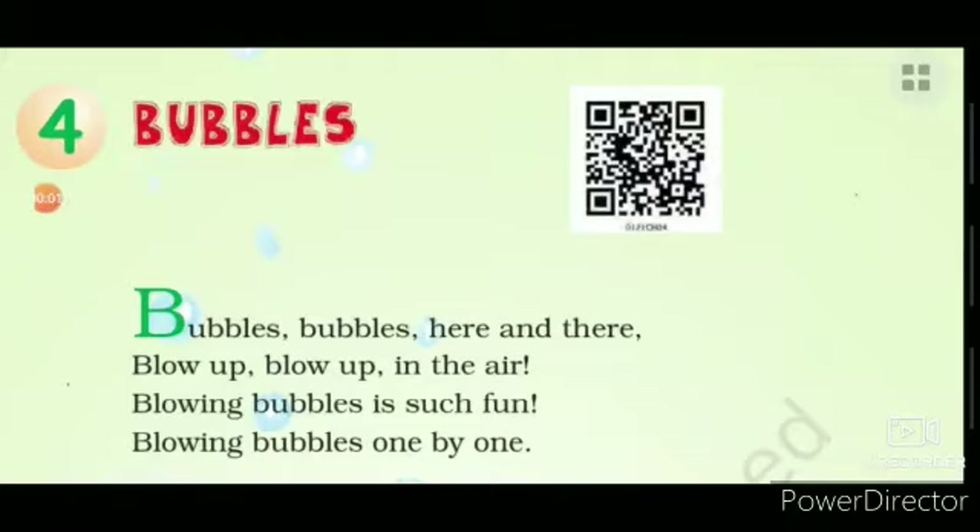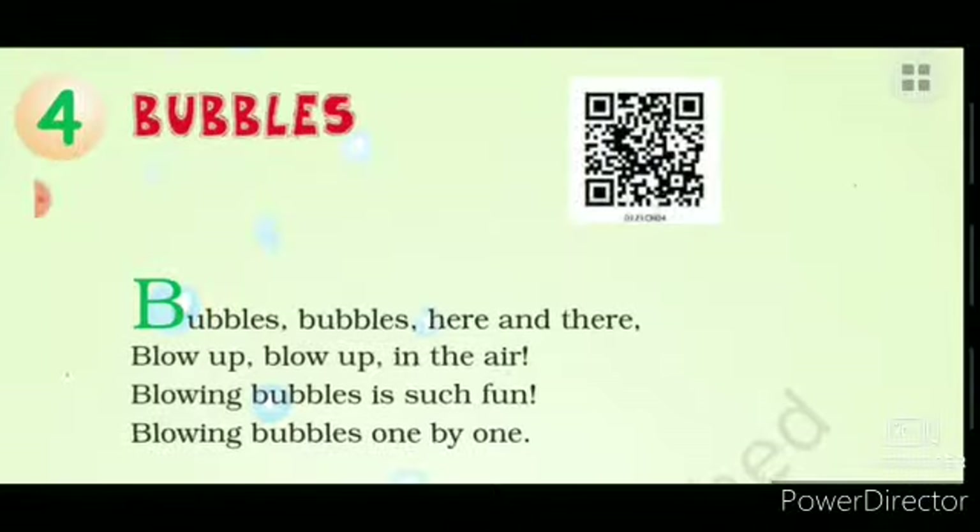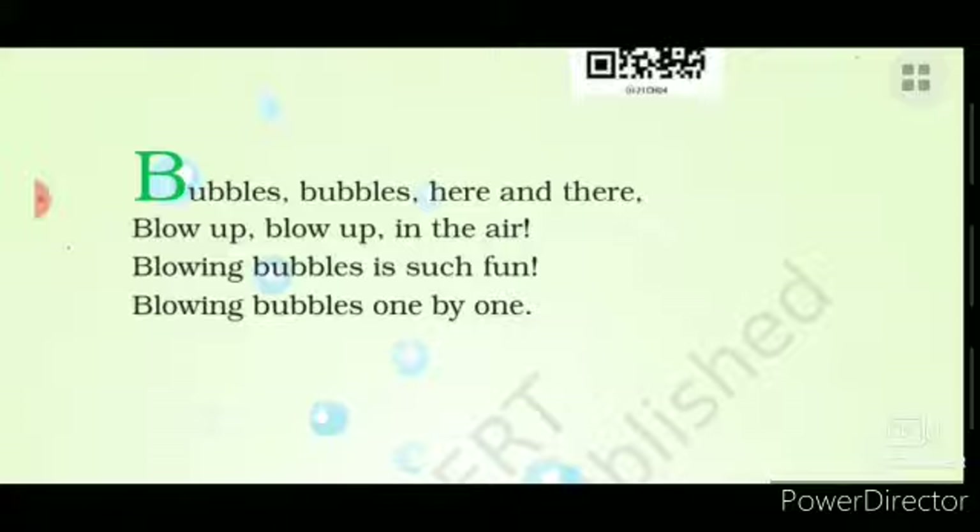Here is a new poem from Raindrop English NCRT Class 1. Let's start! Bubbles, bubbles here and there, blow up, blow up in the air, blowing bubbles is such fun, blowing bubbles one by one.